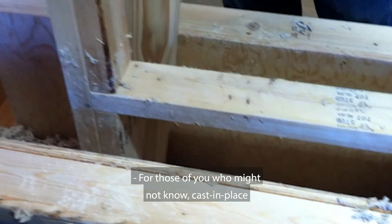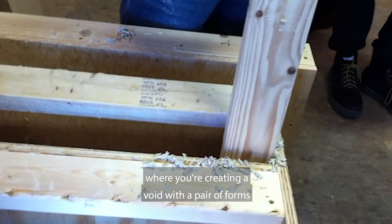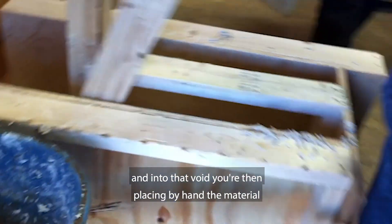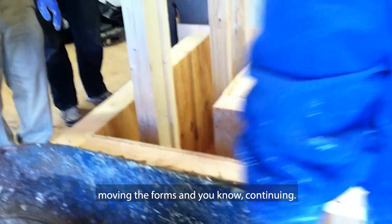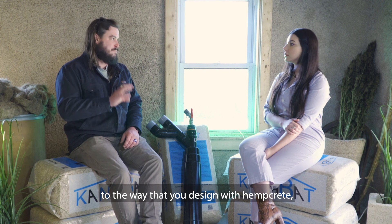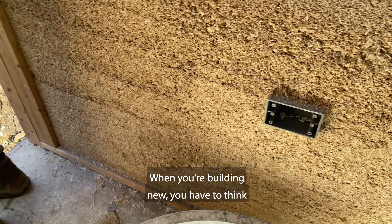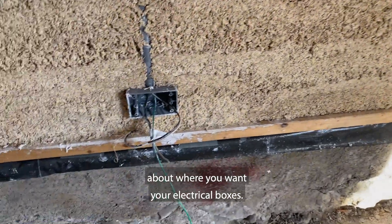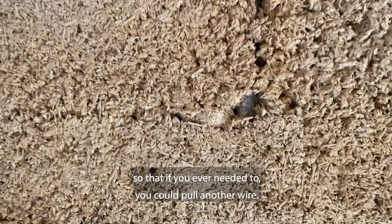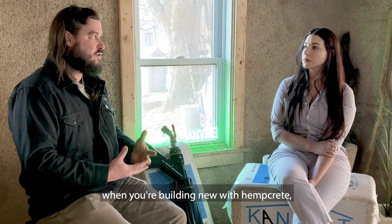For those of you who might not know, cast-in-place is the traditional method of building with hempcrete where you're creating a void with a pair of forms on either side of the frame, and into that void you're then placing the material by hand, moving the forms and continuing. There are little changes architecturally to the way that you design with hempcrete that can be made by any architect. When you're building new, you have to think about where you want your electrical boxes — we run conduit in the wall as opposed to just running wires, so that if you ever needed to, you could pull another wire.